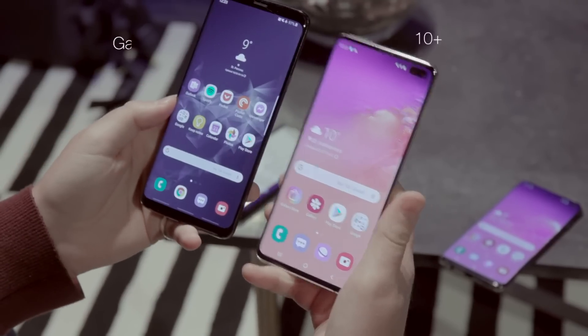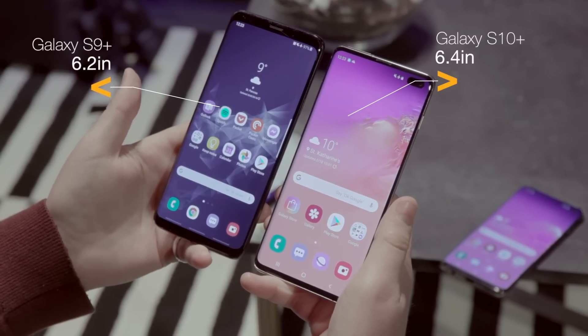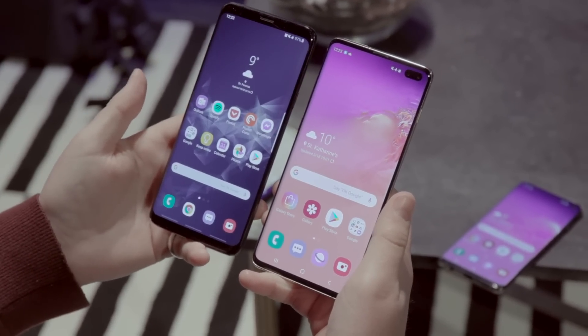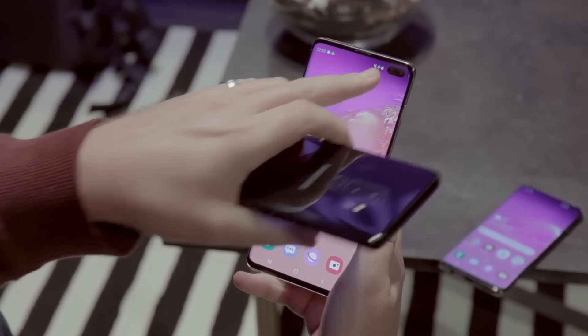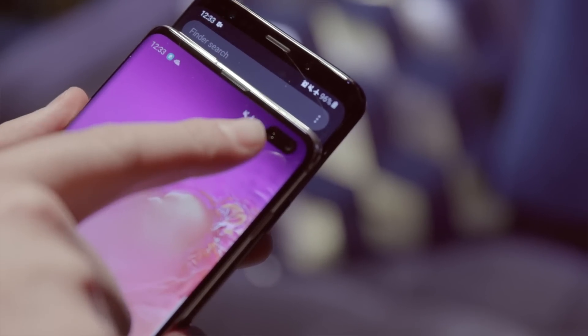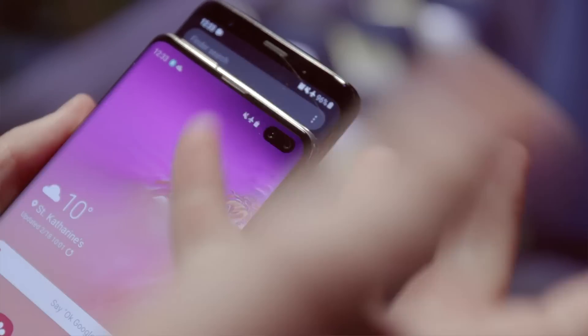Here we have the S9 Plus and the S10 Plus — again quite a big change when you put them side by side. That extra room at the top of the screen is very noticeable, but what I will point out is how the icons have to move over because of the dual cameras you get on the Plus. If that's the sort of thing you're going to be picky about, you might want to think about whether this is the one for you.